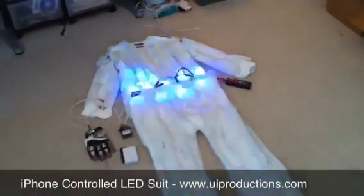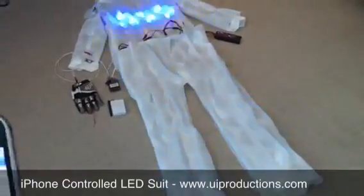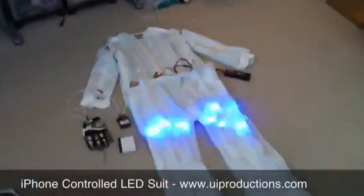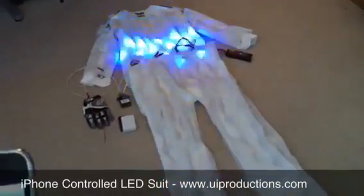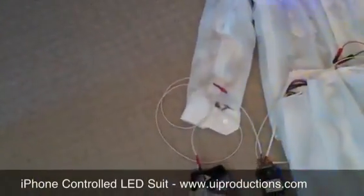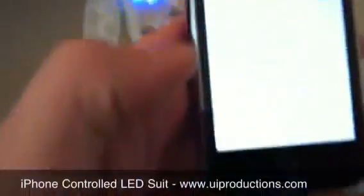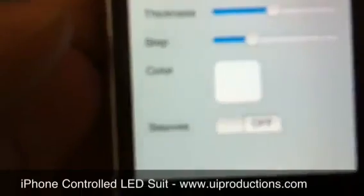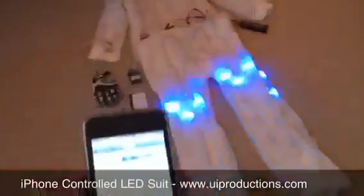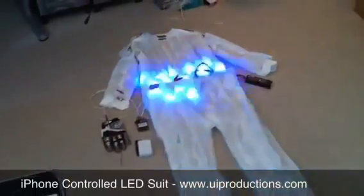These are RGB LEDs. I can also bounce from top to bottom — if I pick bounce here, it goes back and forth. And then lastly, I have an accelerometer in the sleeve here, where if I raise my right arm it will enable this option called sleeves. Sleeves down here at the bottom will turn on, and what that does is when I raise my arms it will go all the way to the sleeves with the rings.